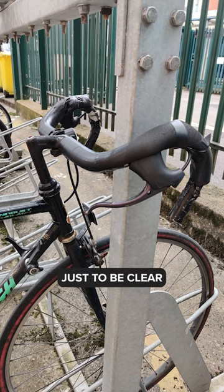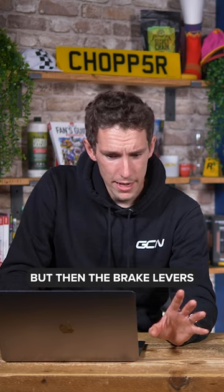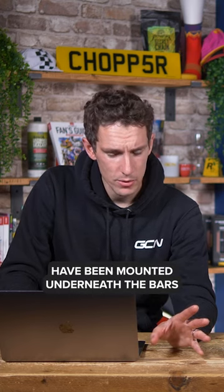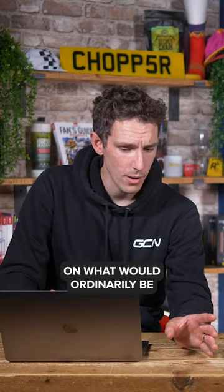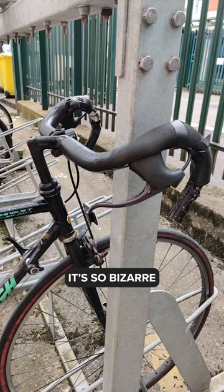What we're looking at here, just to be clear, is a bike with drop handlebars, but then the brake levers have been mounted underneath the bars on what would ordinarily be the tops there. I can't even describe it. It's so bizarre.